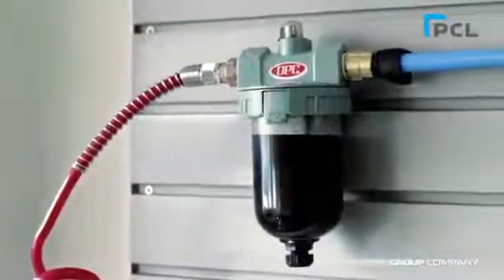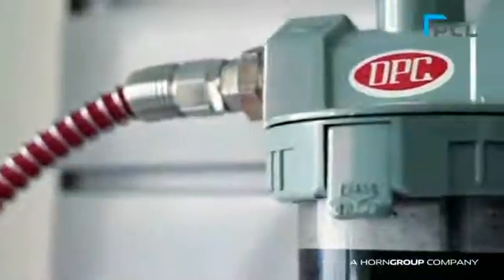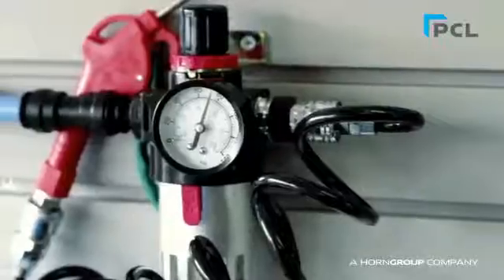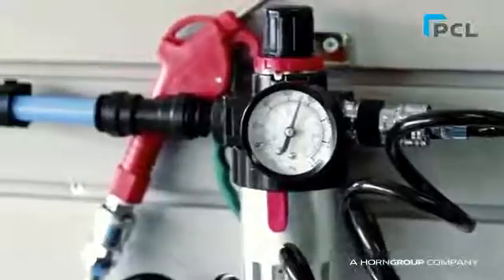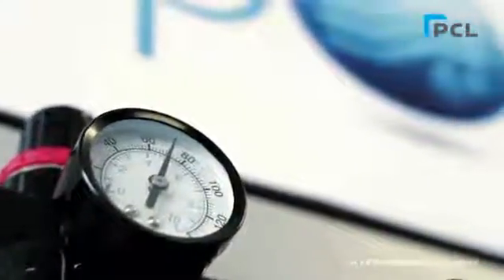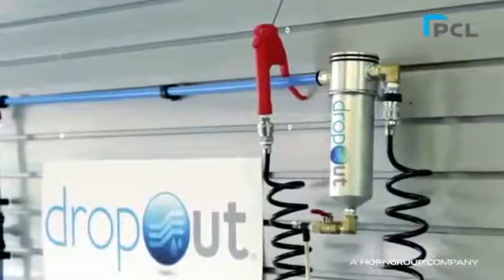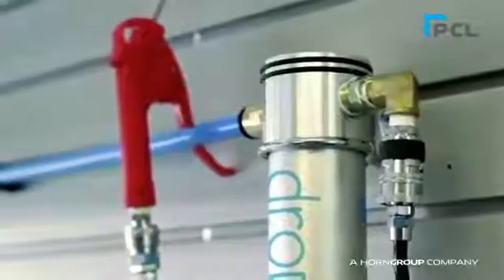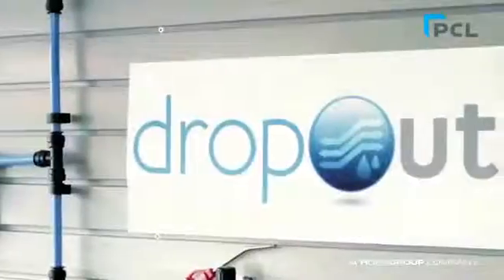We will demonstrate the performance of Dropout against a conventional point-of-use filter regulator. This will demonstrate just how inefficient conventional point-of-use filter regulators are when compared with the Dropout product, where we can guarantee removing 99.999% of the water and removing contamination down to 1 micron.